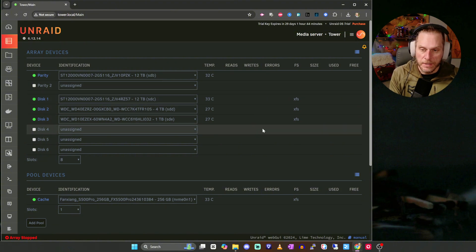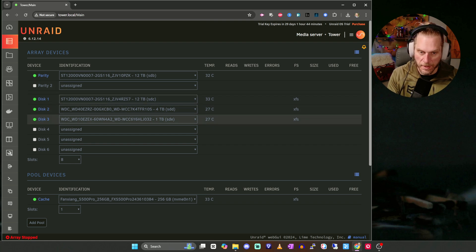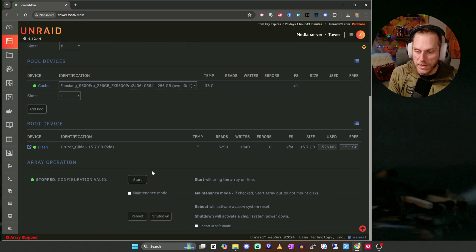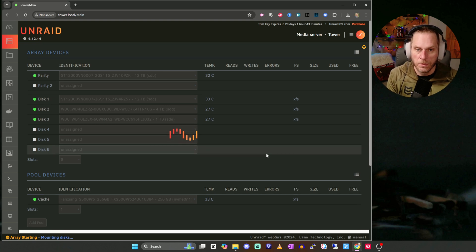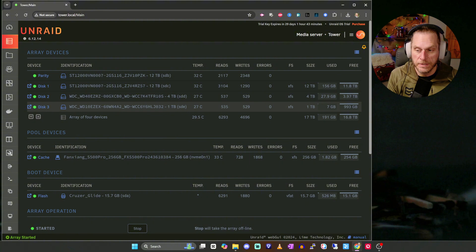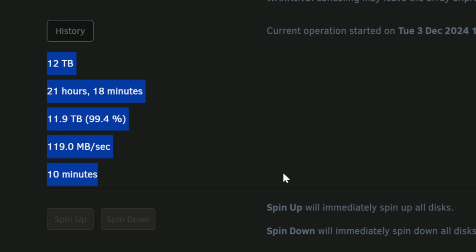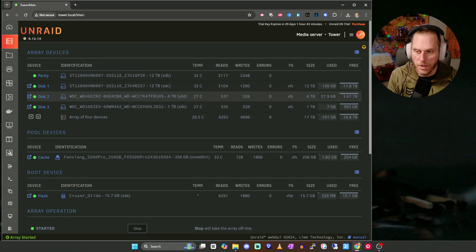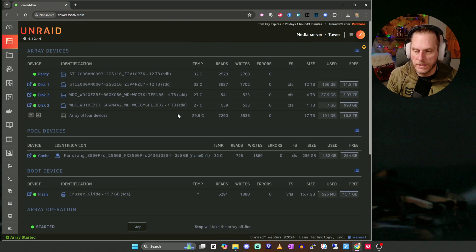Once that's done, go ahead and hit Start. That will go through the process of assigning parity and all the devices. There's a chance it may say the drives need to be formatted — recognize you'll lose everything on those drives if you format them. It will give you a prompt to reformat, then hit Start and it should bring up the pool and begin the parity process. I let the parity run and it took about 22 hours to complete. My whole array is 17 terabytes total, with a 12-terabyte parity drive.